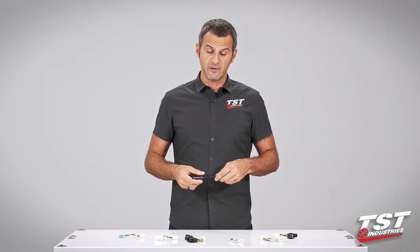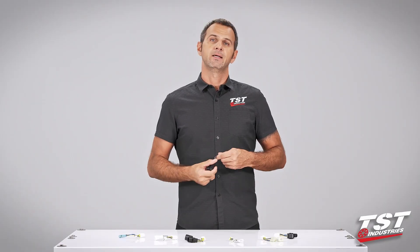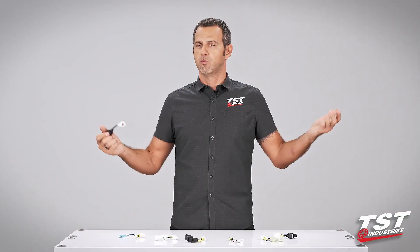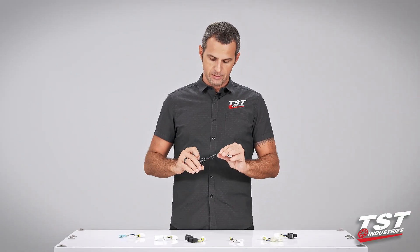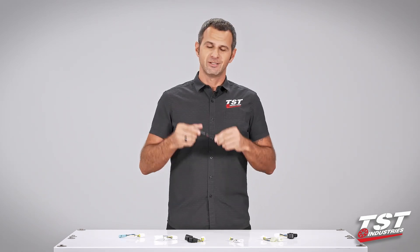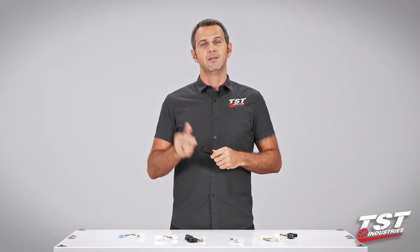In case you do experience a failure, we offer a warranty. We have guys standing by in our support department that will take your call, email, Facebook message — whatever — and we'll get you replaced. I'm really excited to show you just how easy this is to put on and configure, so let's get started.